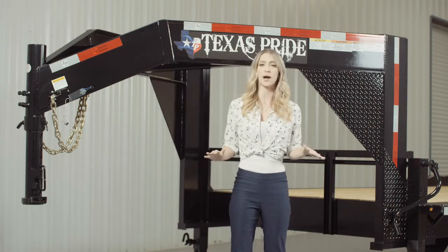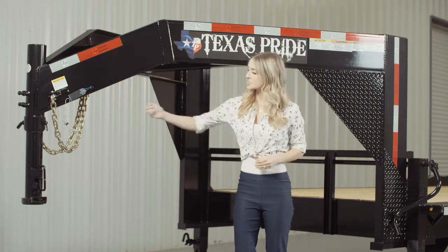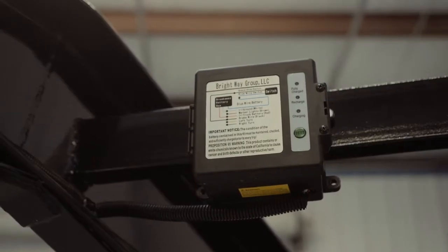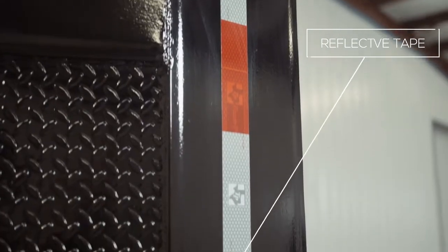Every Texas Pride trailer features all required DOT safety equipment such as heavy duty safety chains, emergency break away switch with a long lasting battery, and more reflective tape than you will find on most other trailers.